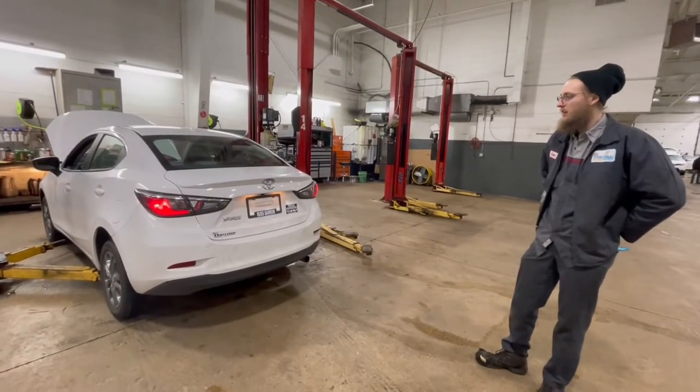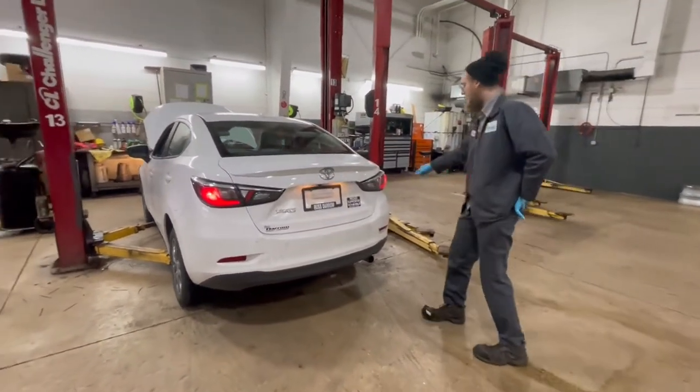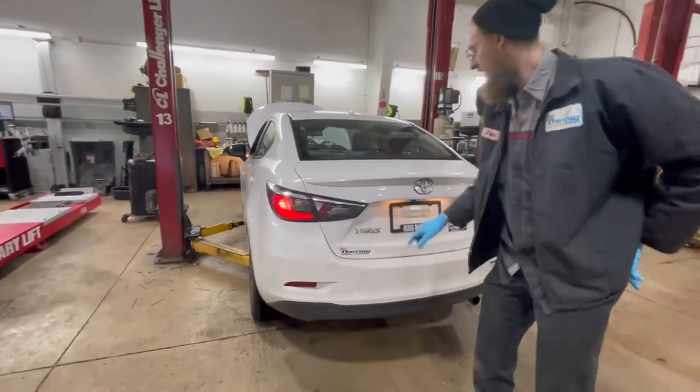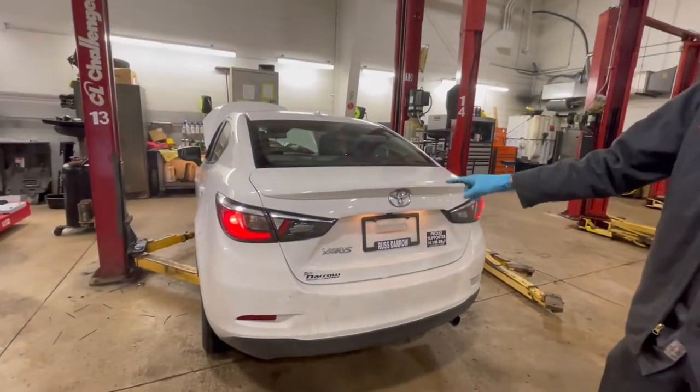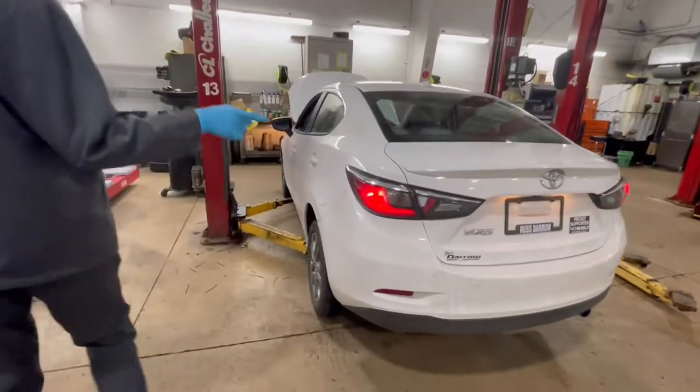Hi, my name is Jayden, and I'll be showing you what we look at on our multi-point inspections. We're usually starting in the rear back here, looking at your rear lights. As you can see, the taillights and license plate bulbs are illuminated. I would check the brake lights and reverse lights using a mirror.